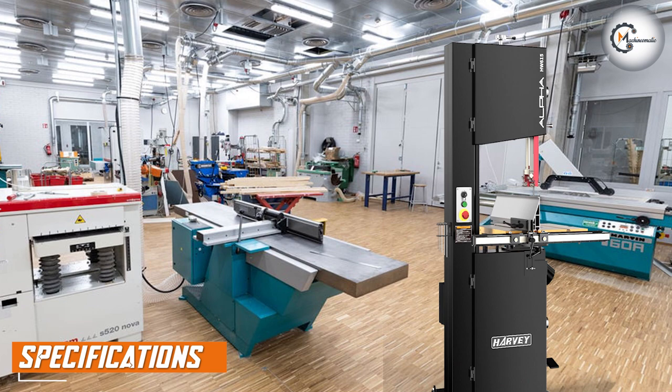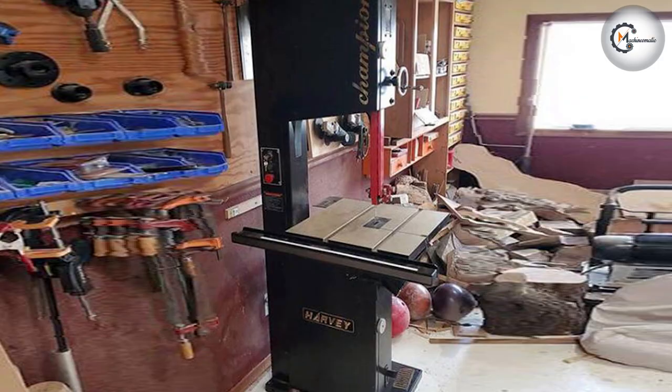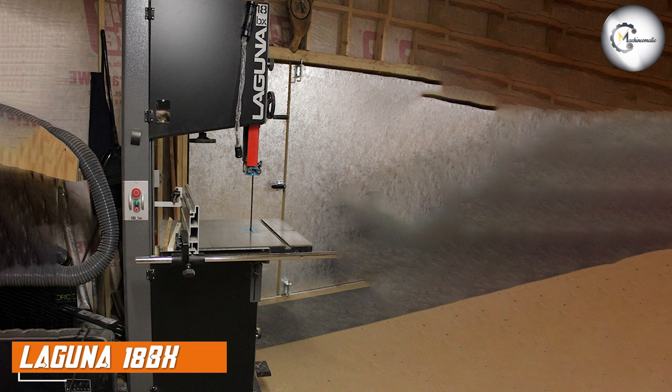Let's start by comparing the specifications of these two band saws. The Alpha HW615TIN boasts a powerful 3HP motor, providing ample cutting power for various woodworking tasks. It features a 15-inch cutting capacity, making it suitable for both small and medium-sized projects. On the other hand, the Laguna 18BX comes with an impressive 5HP motor, delivering exceptional cutting performance, and offers an 18-inch cutting capacity providing more flexibility for larger projects.